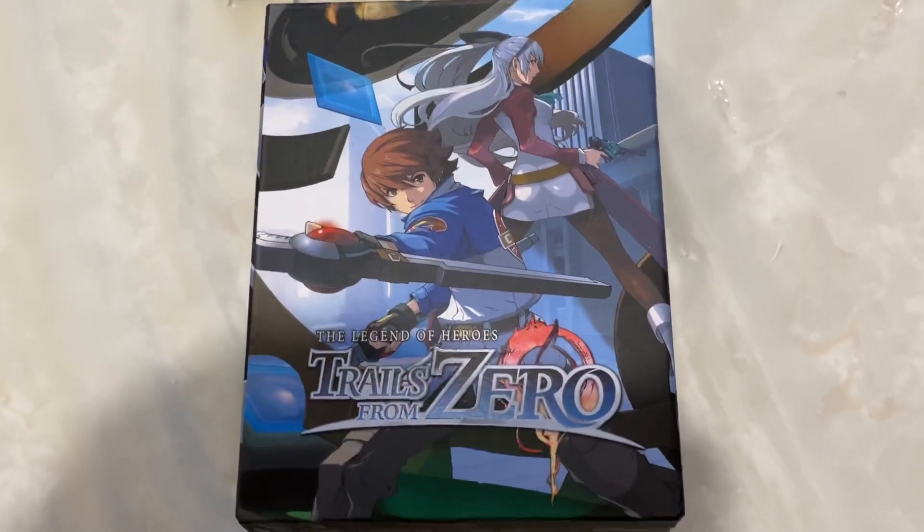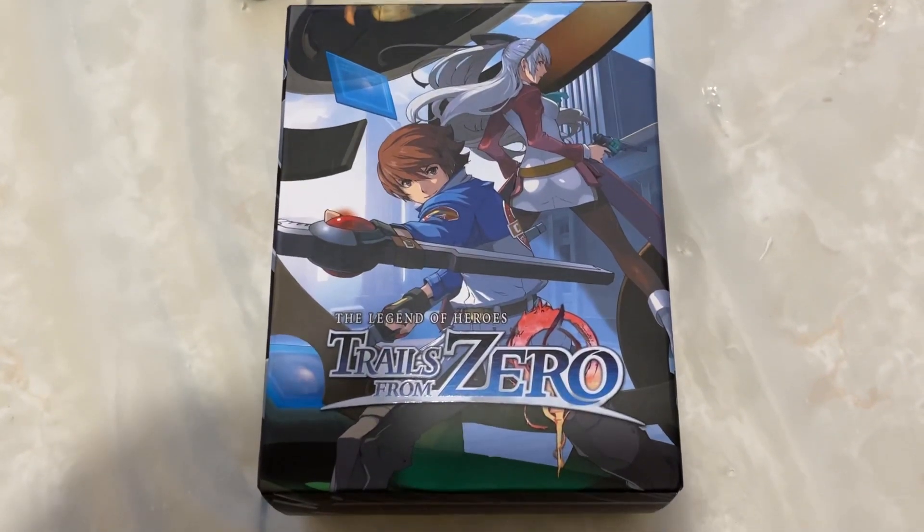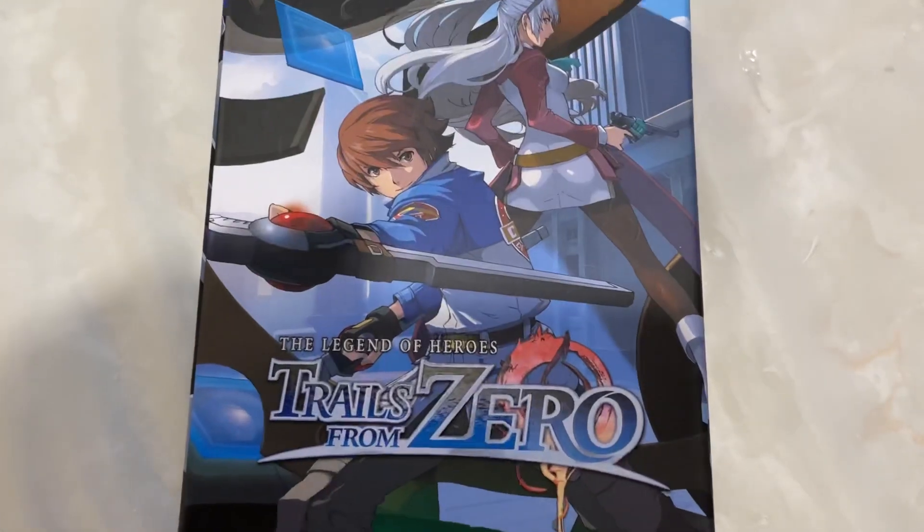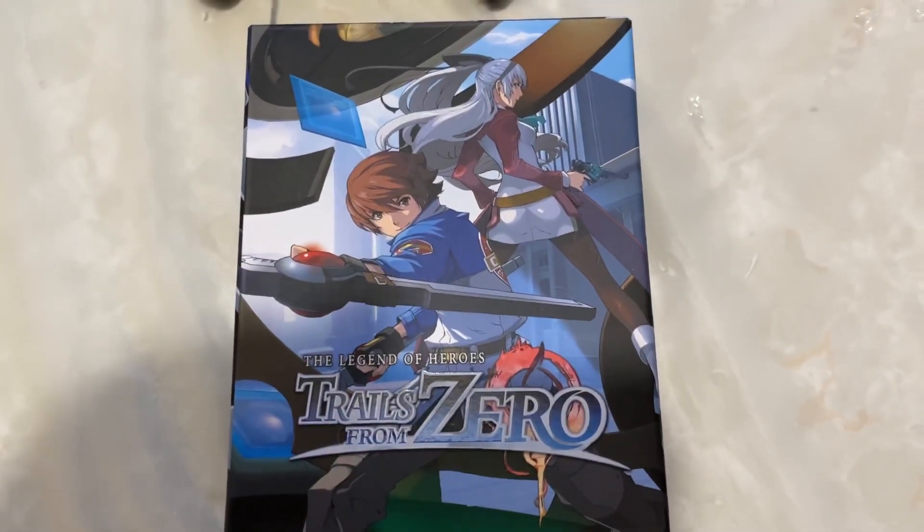This is my first ever limited edition or collector's edition of any game. I happen to love this series, so a little bit of background on me and the series.